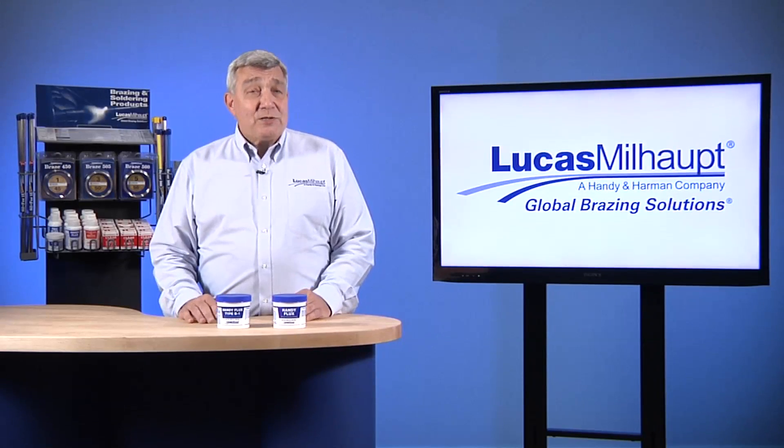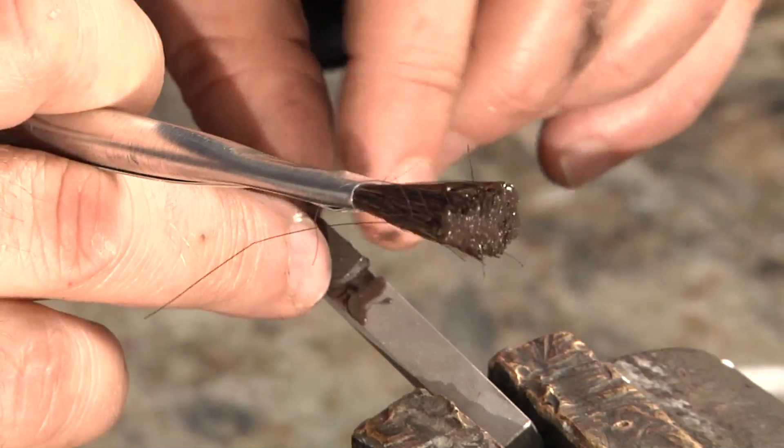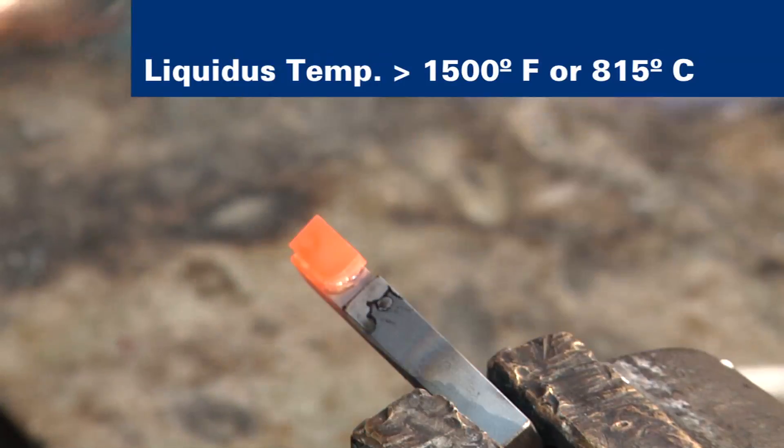When should a black flux be used? Its higher activation range is helpful when you're using a filler metal with a liquidus temperature greater than 1500 degrees Fahrenheit. Black flux is also valuable where local overheating may occur, as in fast induction heating.